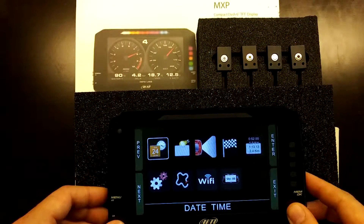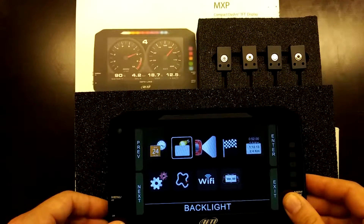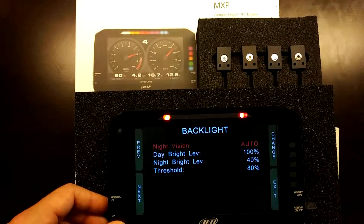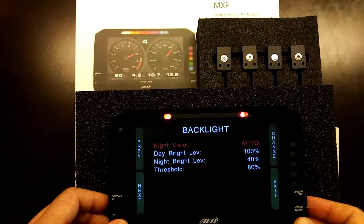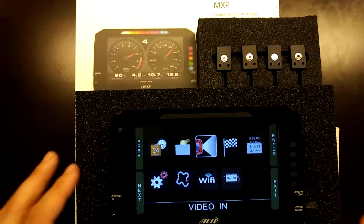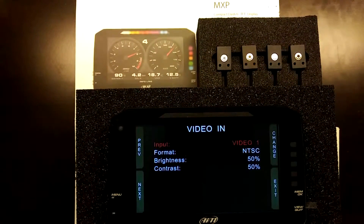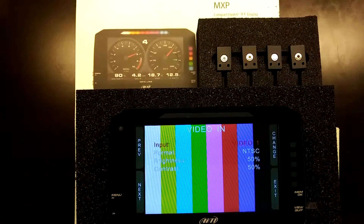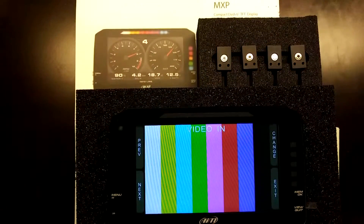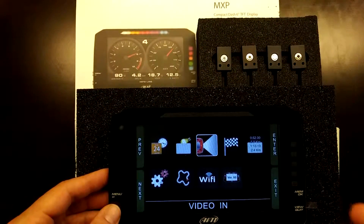Scrolling through the menu, you can configure the date and time, and the backlight brightness — including automatic adaptation for daytime and nighttime, which is a new feature on the 1.2 firmware level devices as well as the MXP. There is also a video input on the back of the device, which can be used for a rear-facing or front-facing camera in an off-road or track car application, and is very convenient for street cars wanting to add a rear camera.